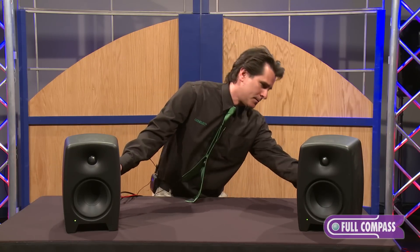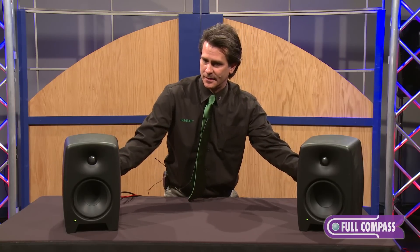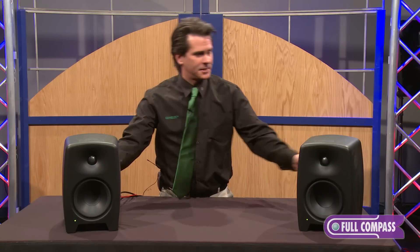If we are closer to a wall, we have a roll-off control that tightens up the low end a little bit. And sensitivity controls as well, depending on your output.